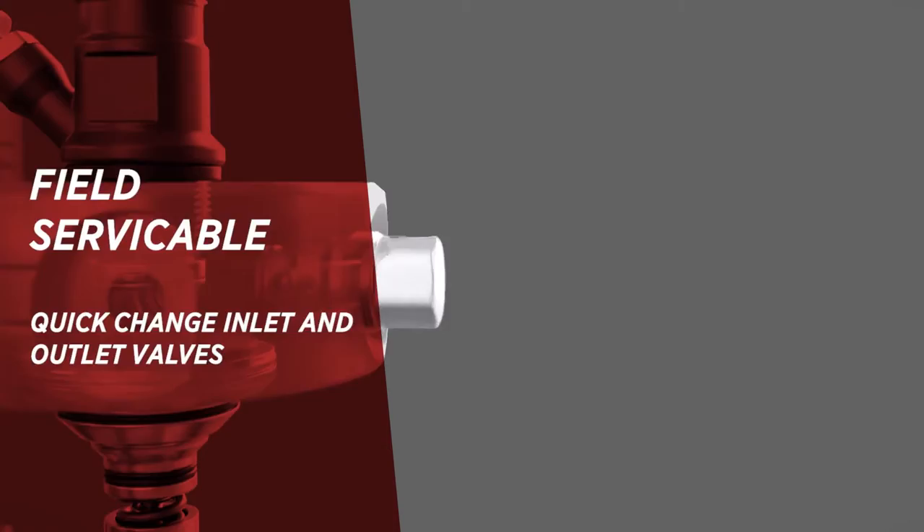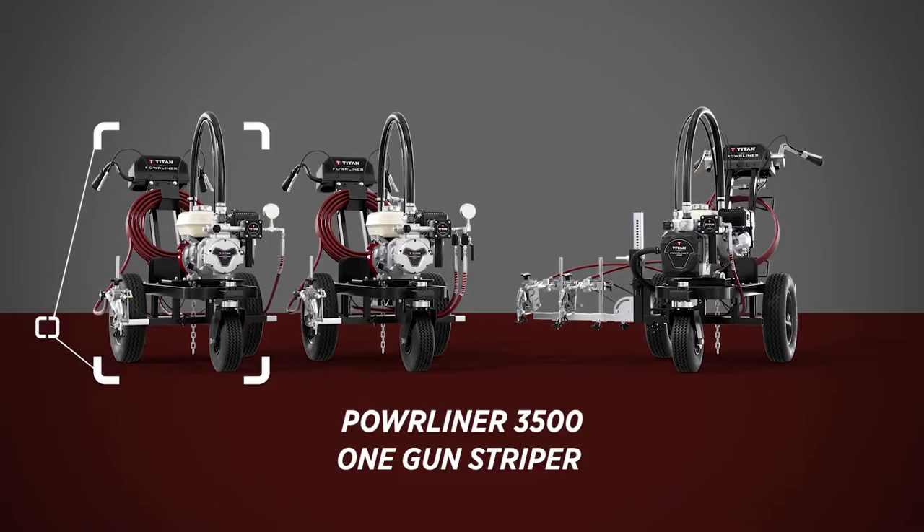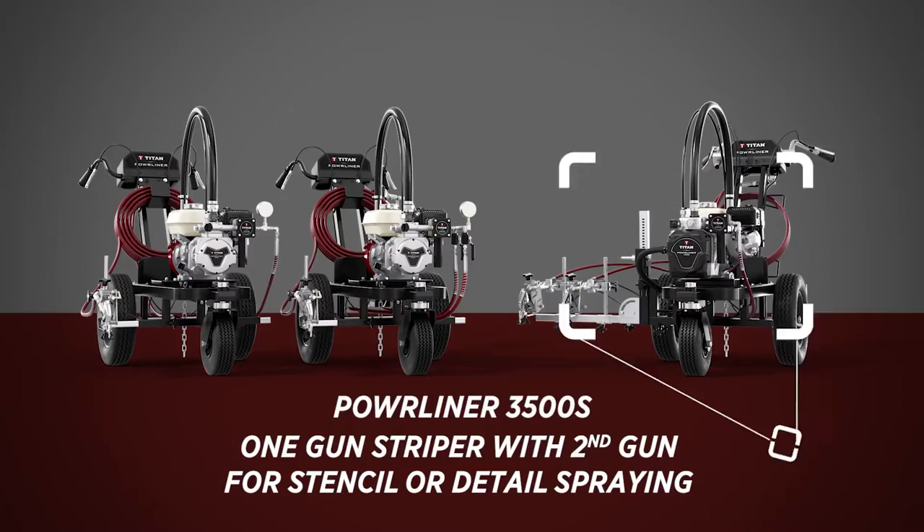There are three stripers to choose from: the Powerliner 3500, the Powerliner 3500S, and the Powerliner 4500. Let's take a closer look at this set of stripers.